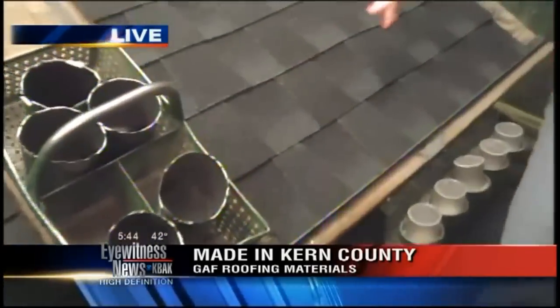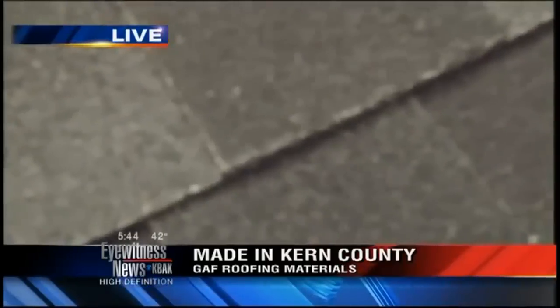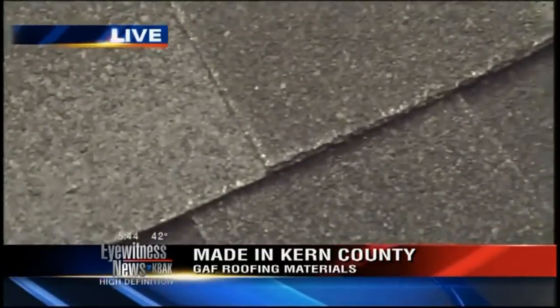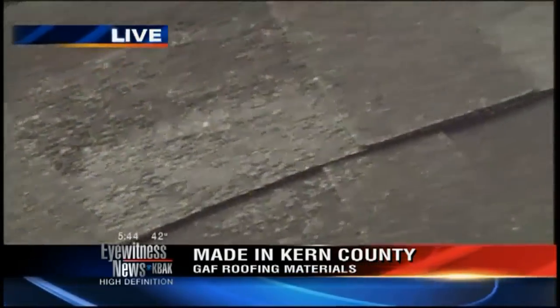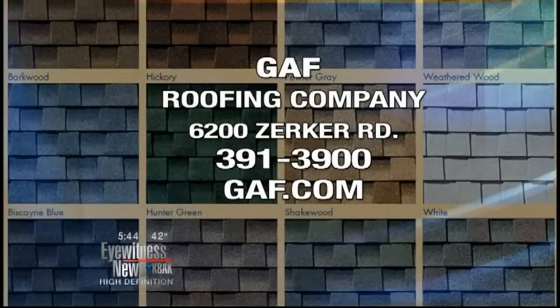This is the granules — you saw that white fiberglass, and these granules are what give it the color that is then applied to the fiberglass. As you could see earlier, we showed you all that steam. Coming up, we are going to give you a bird's eye view so you can see exactly how these shingles get cut. Again, we are at GAF. These shingles made here will mainly ship to the western United States, but will go as far as Canada and Asia. There are about six other plants just as big as this, right outside Kern County here in Shafter.